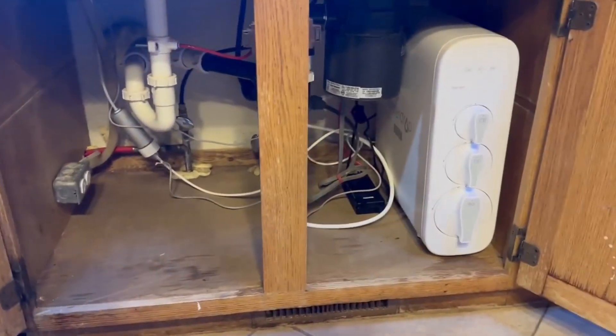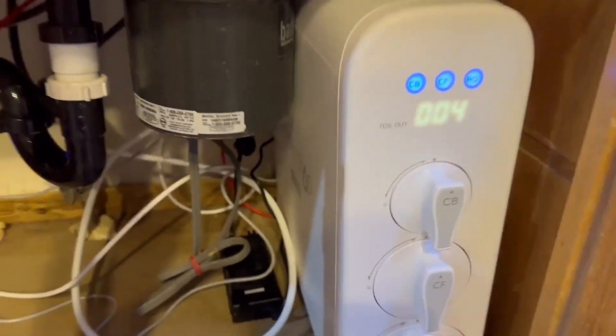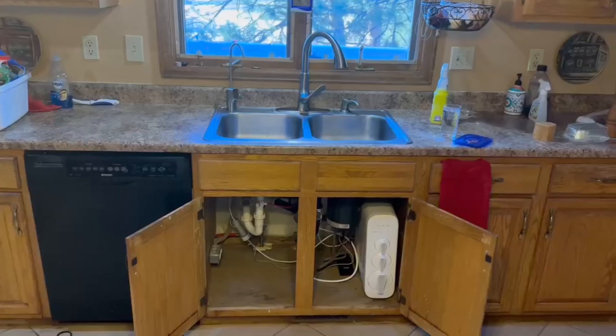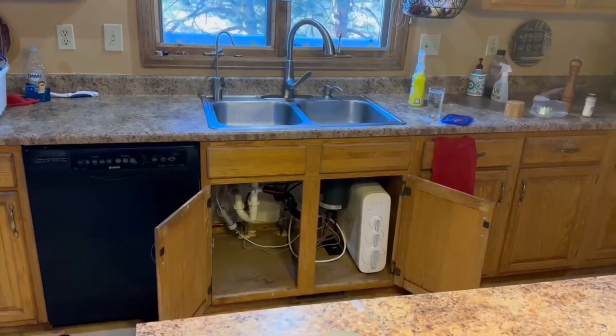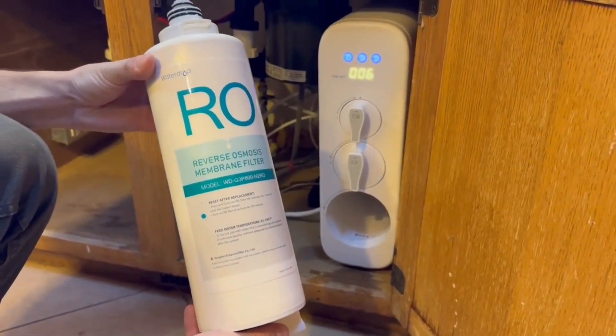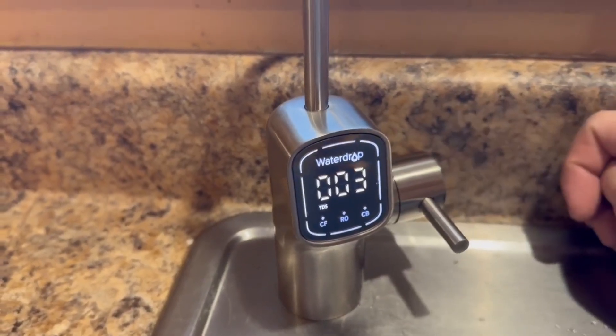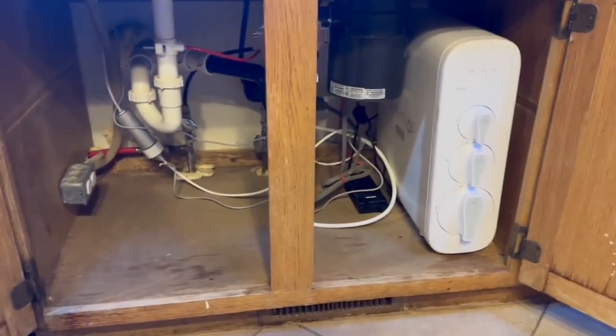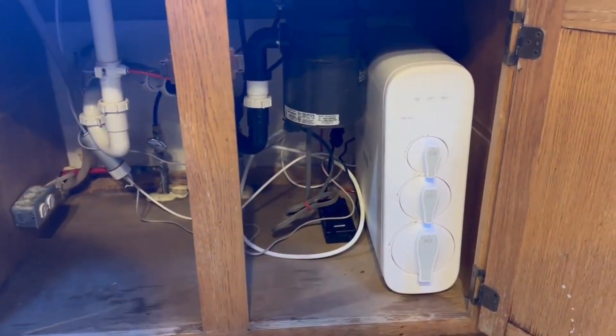The Waterdrop G3-P800 is a premium high flow rate reverse osmosis system that provides clean, purified water on demand. We installed one of these systems at home and now that I've had a chance to test it out for a few weeks, I'm going to give you the lowdown on what I absolutely love about it, some things I don't like so much, as well as who I'd recommend it to and who might want to consider something else.